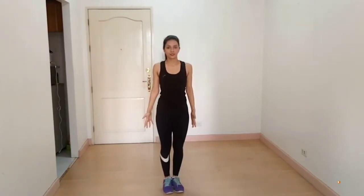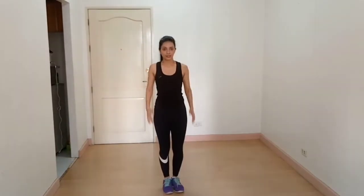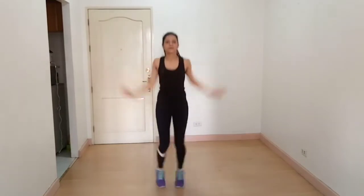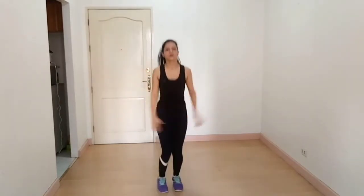Keep your chest out, core tight, body straight like this. Then abduction and adduction. So let's do it — keep breathing. Some people do it wrong like this, but that is the wrong movement. Our next exercise is front kicks.